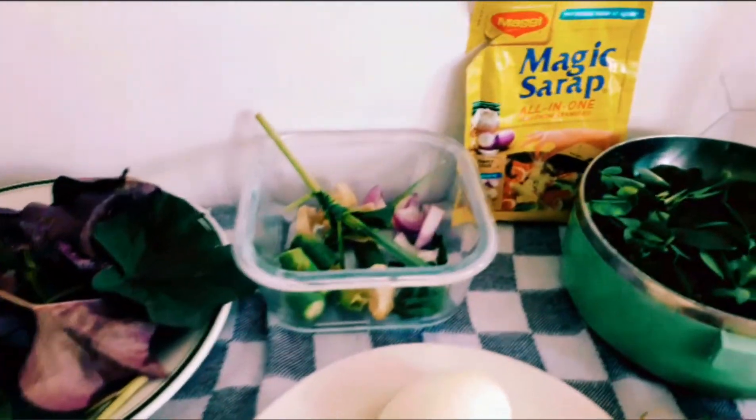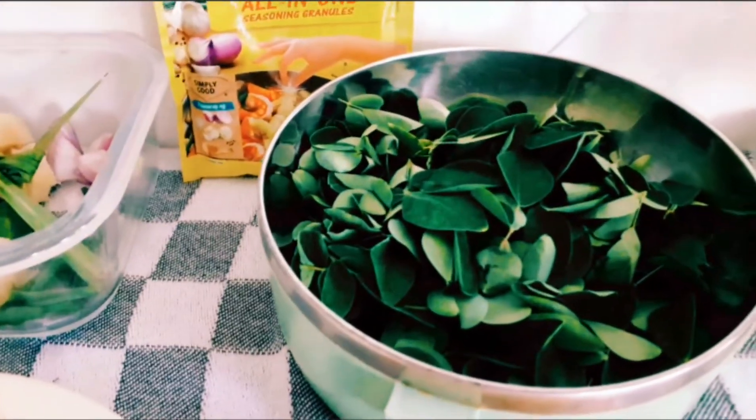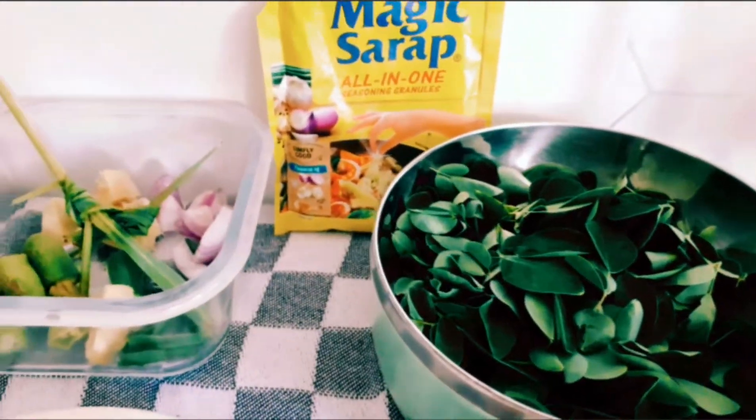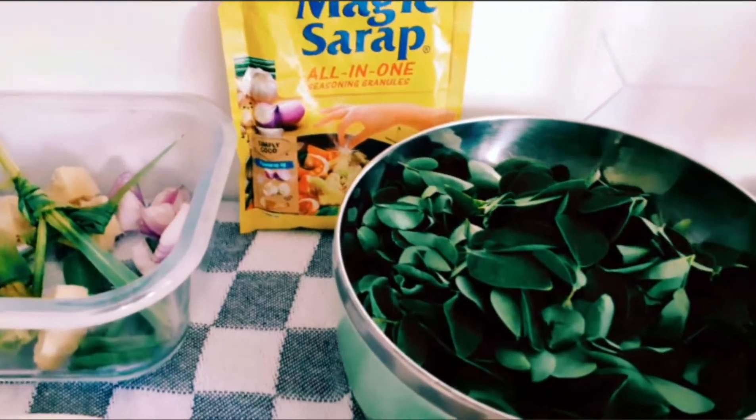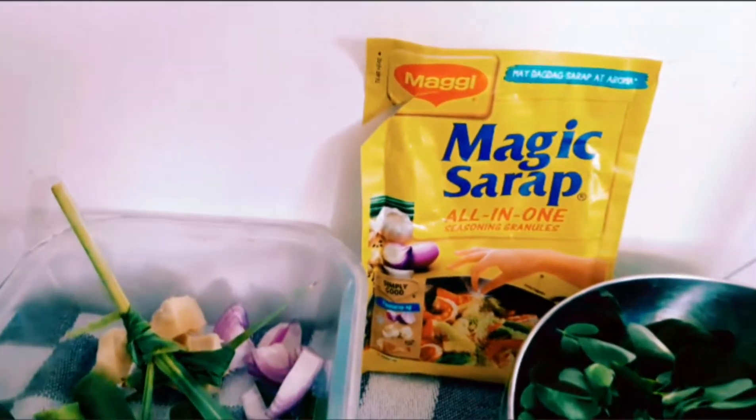Hello guys, nandito na po tayo sa ating cooking. Natapos na tayo sa harvesting, so nandito tayo sa cooking. Ayan — samahan ninyo ako sa pagluluto ng aking mga hinaharvest. So, ito na po yung mga ingredients ko. Yan po yung malunggay — yan ang malunggay. Yan may magic sarap.